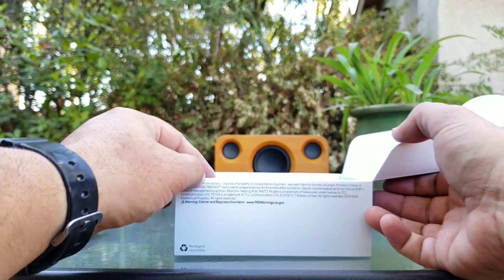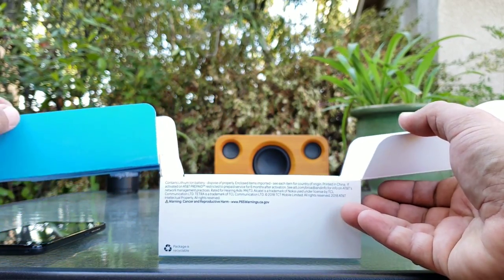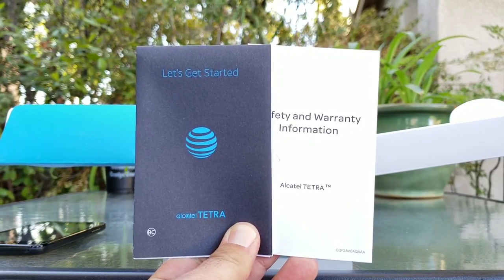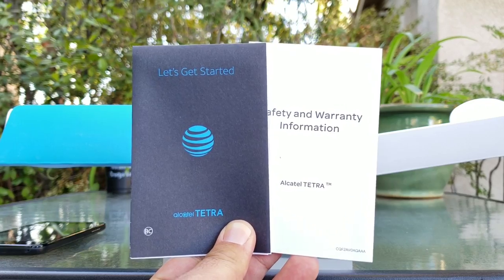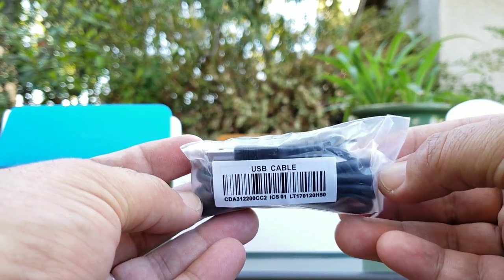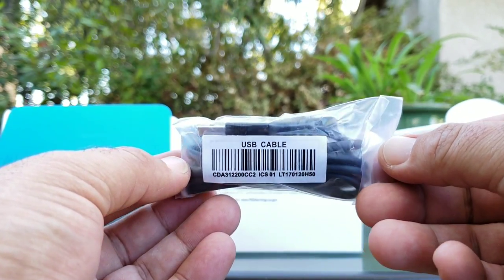I'm going to go ahead and place the smartphone off to the side and share with you what else is included in the box, just so you know exactly what you're getting. First thing you get is your get started guide as well as safety and warranty information. Moving on from there, you're also getting your micro USB data cable — so no Type-C on the Alcatel Tetra.